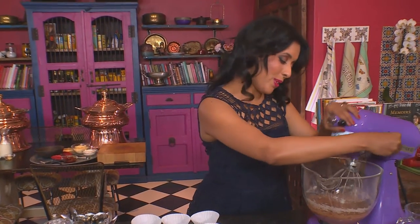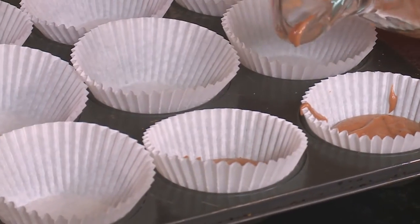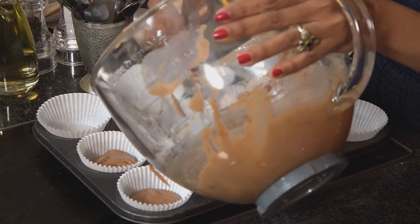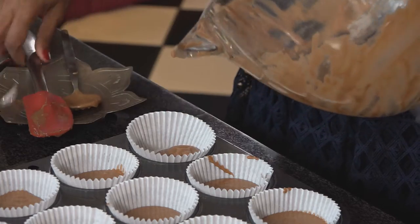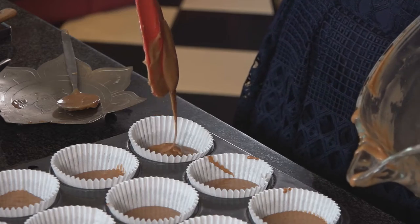The batter is smooth. Use a spoon and divide the batter between the paper cases. These are really simple to make — so simple, even my kids make them quite often. Use a spatula to scrape the bowl and make sure you get all the batter into those cups. These go into a preheated oven at 170 degrees Celsius for about 20 to 22 minutes.